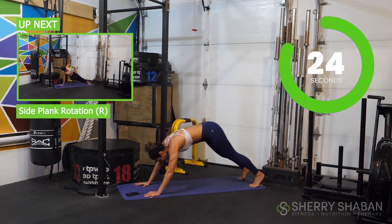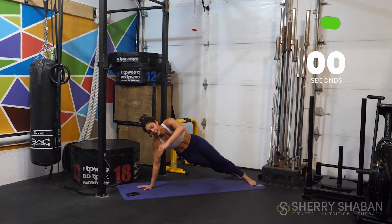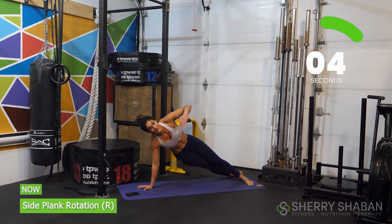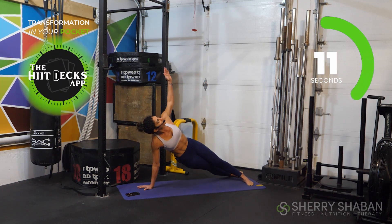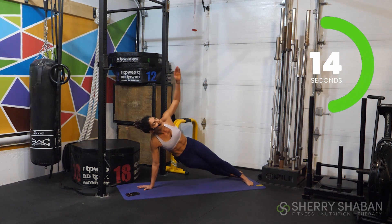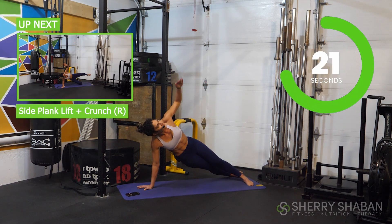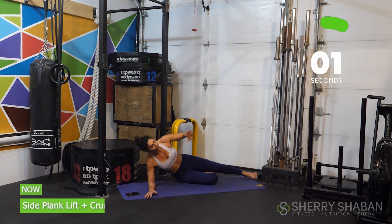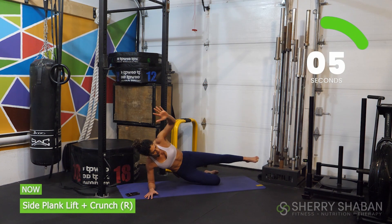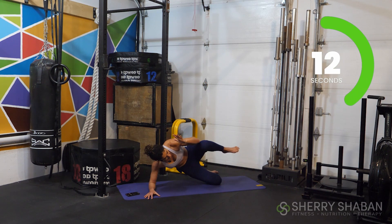In just a moment we're going to get into a side plank rotation on the right side. In three, two, one — I invite you to use that elevated surface if you need to. Really line up your wrist, elbow, and shoulder and move slowly with intention. Breathe. You can stagger your feet or stack one foot on top of the other. We're going to drop down onto the knee and elbow, come up, and do a side crunch — targeting the glutes in the side plank position and the obliques on the top.